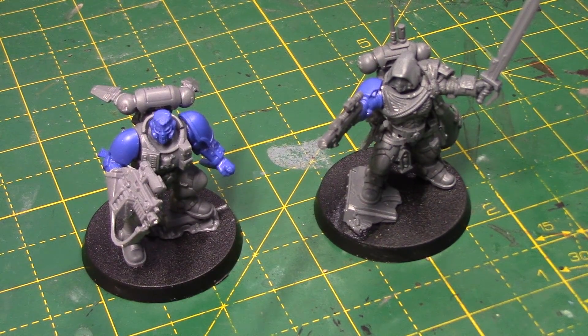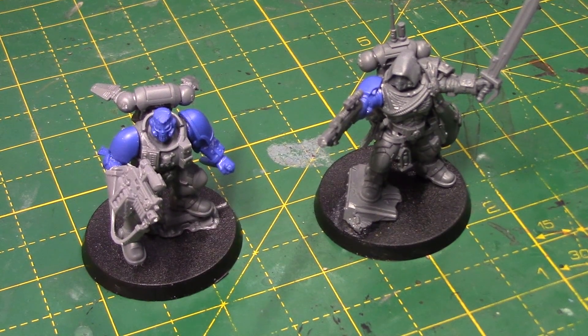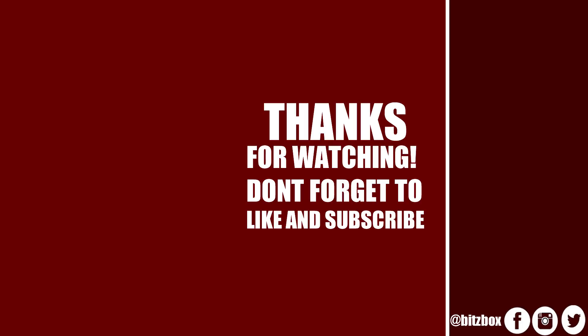Once again, thank you so much for watching — I'll see you all very soon. If you enjoyed this video, then please feel free to subscribe to our channel if you haven't done so already. You can also click that bell icon to be notified when a new video has gone live on this channel. On the screen now are two more videos that you may wish to check out, and a link to our Patreon page also. Thank you so much for watching, and we'll see you again soon.